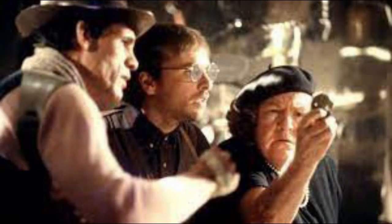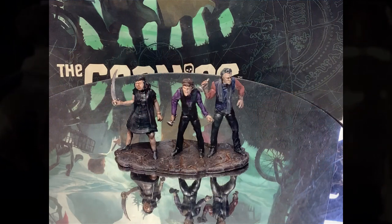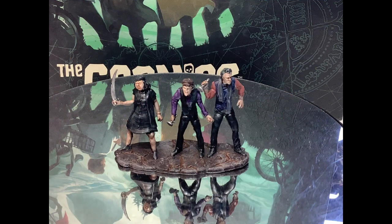Moving on to the villains — here are the Fratellis. Mama, Francis and Jake are all molded onto one base. Jake and Francis are uninspired. As for Mama Fratelli — no, sorry, that's Axel Rose. Just a sec. That's better. She's a pretty good sculpt.